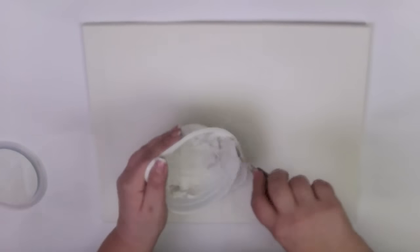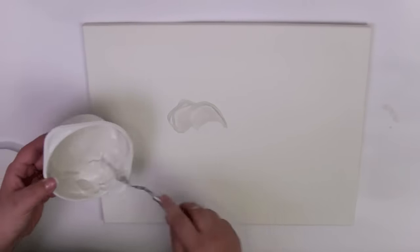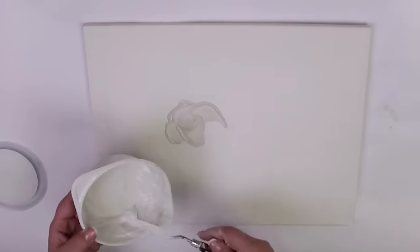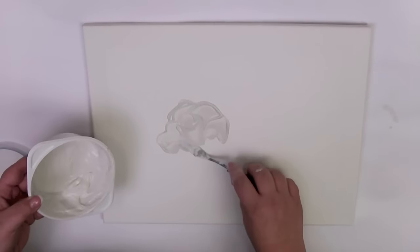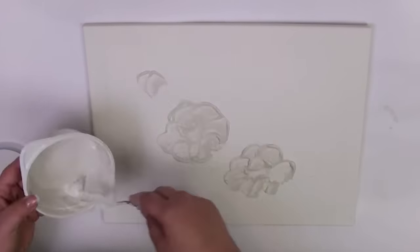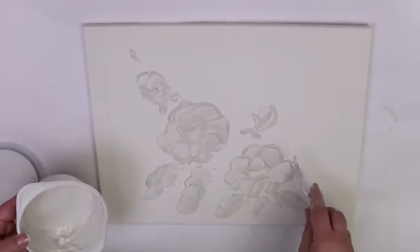Shape gypsum into flowers. Leave your flowers to dry.